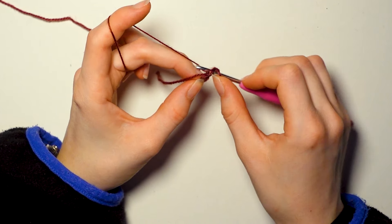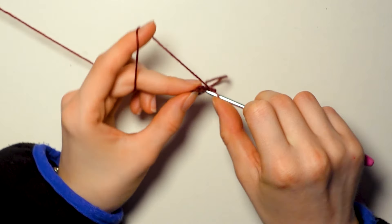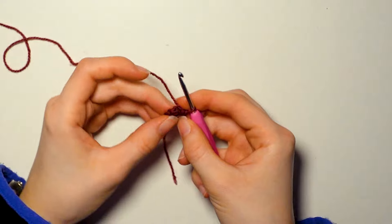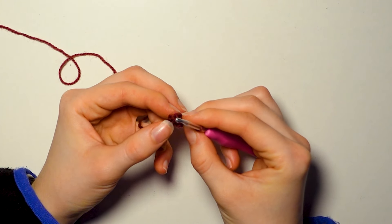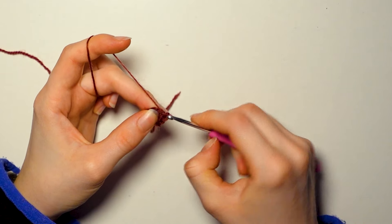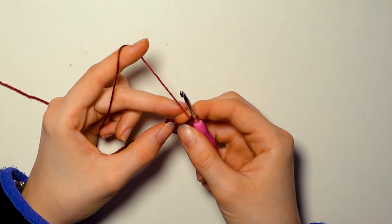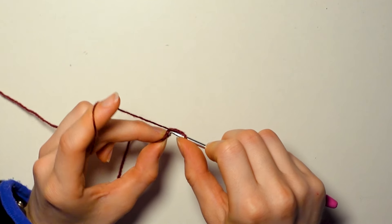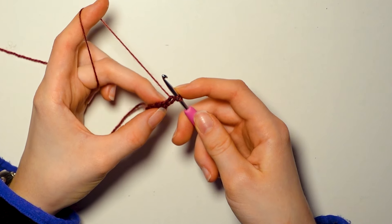Then chain one and now make eight single crochets into the middle. Find the middle gap from our little circle. Hook through, yarn over, pull through the circle and then yarn over and through both loops. Repeat that seven more times. Next slip stitch into your first single crochet — count backwards from your hook if unsure which one is first. Insert your hook there, yarn over and pull through both loops. And now we have this little beautiful circle.